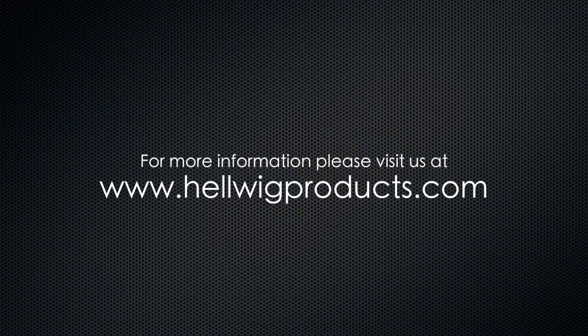Please contact us anytime for a distributor near you, or contact hellwigproducts.com.